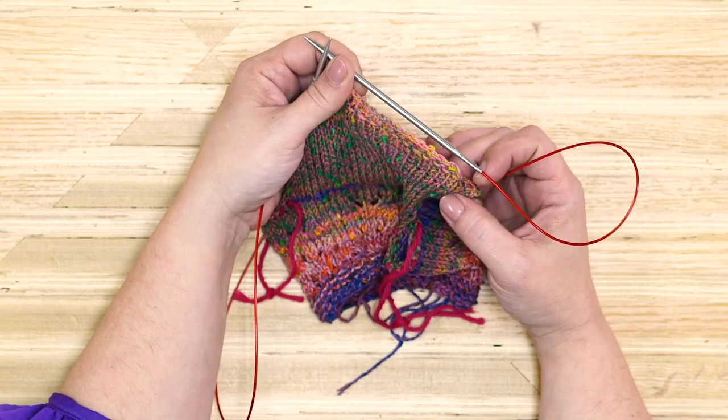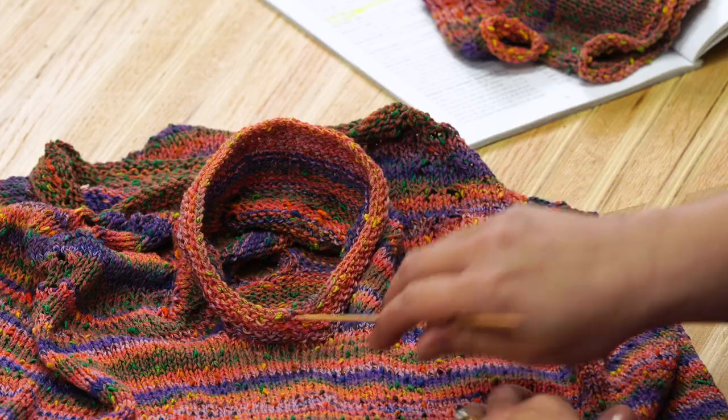Continue knitting, following the instructions for body shaping — you'll have increases and decreases. Use your row counter to keep track of rows. Once you get past the shaping rounds, it's smooth sailing with relaxing stockinette. You can get a kit and all the supplies you need at OneBigHappy.com. Next week we'll bind off, finish the sleeves, and block this tee so it's ready to wear. Be sure to hit subscribe and click the bell to be notified of new videos. Happy knitting!